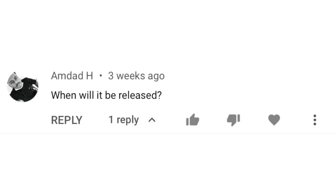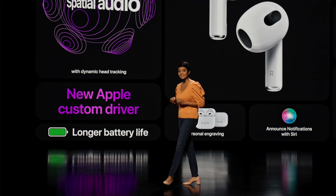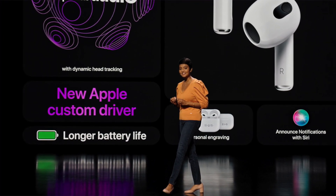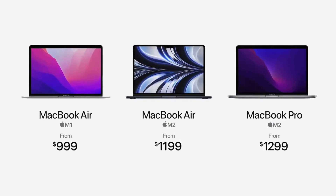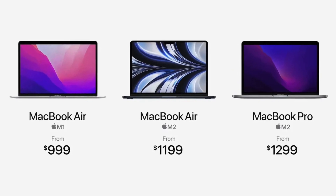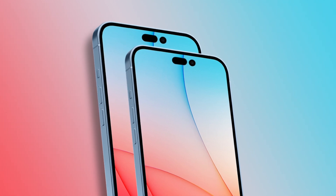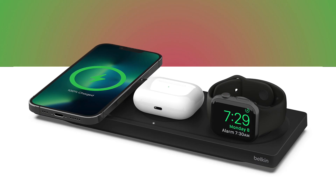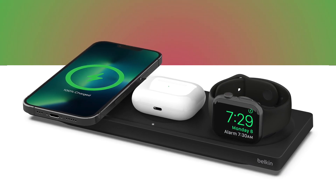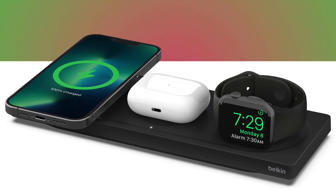Amdad asks when these will be released. Initially I was thinking an October release, since Apple usually has an October Mac event — similar to how AirPods 3 were announced alongside a Mac announcement. However, now that we have the M2 Macs, I'm not sure we'll see another big Mac event in October this year. So I think these AirPods could launch with the iPhone instead, which could make sense since many people would pre-order AirPods alongside iPhones, and AirPods and Apple Watch are the ultimate iPhone accessories.